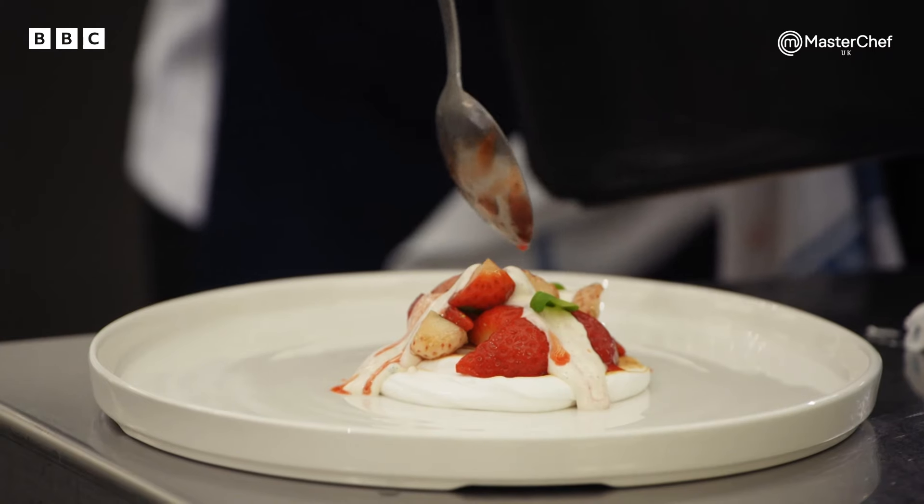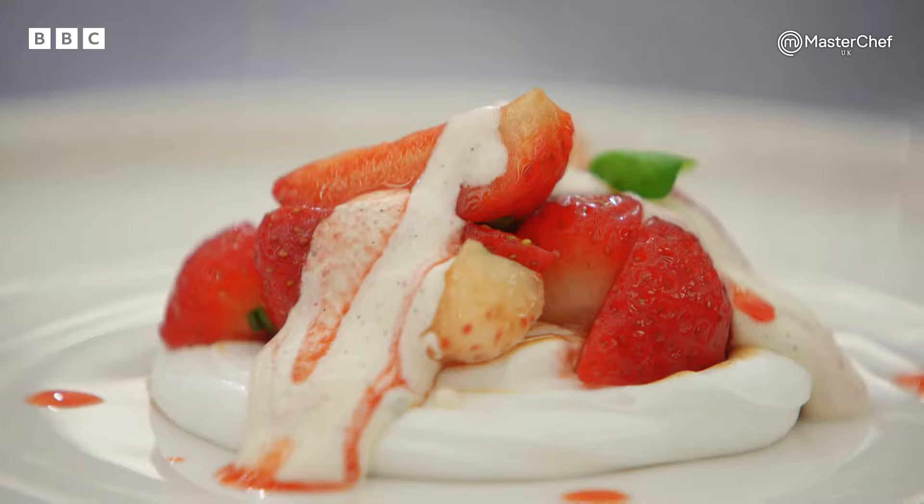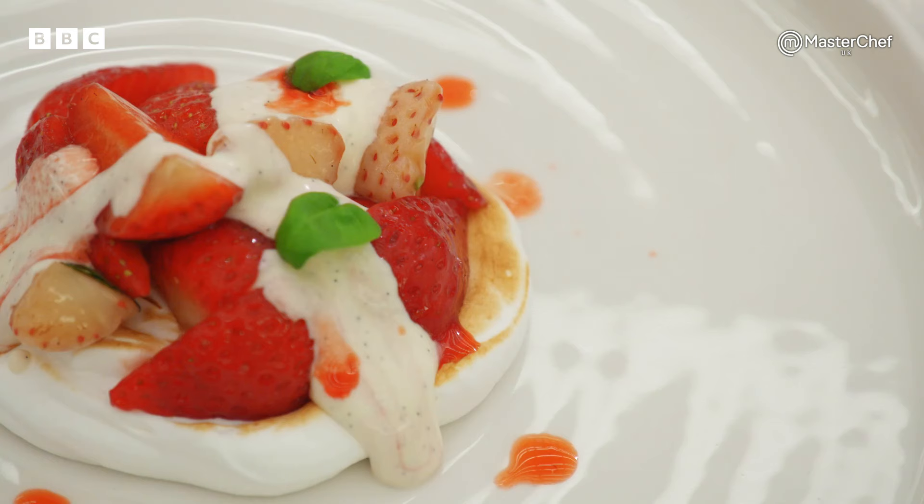Meringue's done. So you need to start getting this dessert on the plate. She's got the ripple and it's very soft — this ripple is not going to hold by the looks of it. You've got a few last seconds so anything else that's got to go on has got to go on right now. Are you done? Yep, finished. You're out of time.